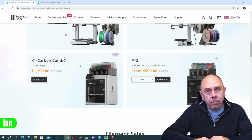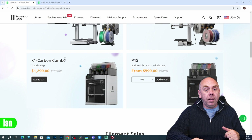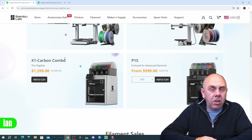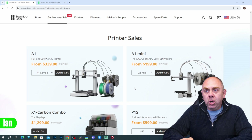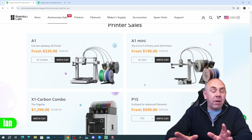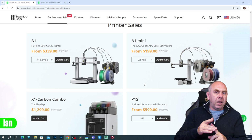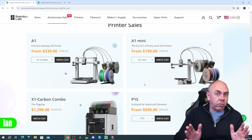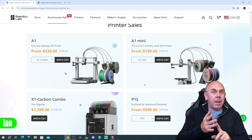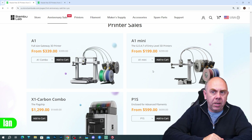The P1S at that price gives you the same speed as the X1 Carbon, AMS compatibility, and basically the main feature set that makes the X1 so good — and there are literally no downsides to the P1S for me. It's just such a good printer. With a review linked in the description, it is in my opinion the best 3D printer you can buy today, hands down. The A1 Mini at $199 / £169 is just ridiculous — if you want to get into 3D printing, there's no easier or better way.